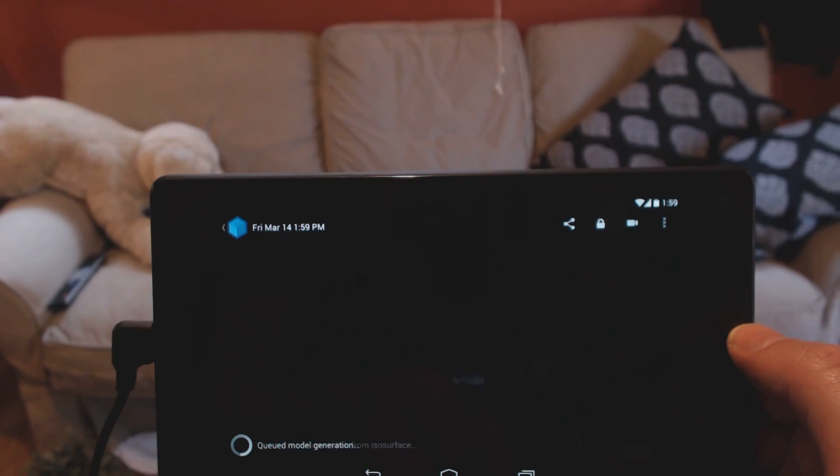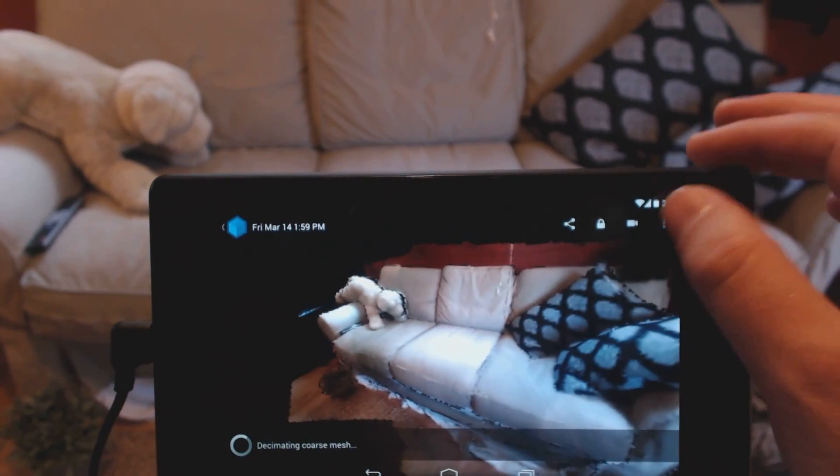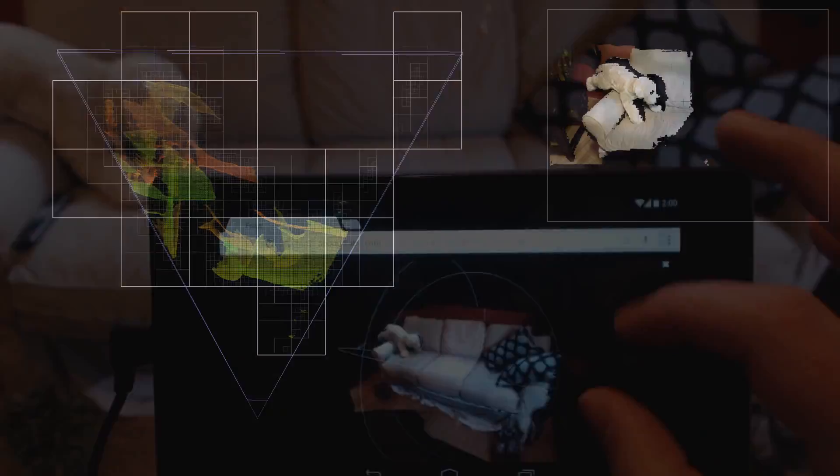Your scan is saved and ready instantly. Keep it private or share a link so others can view it in a web browser. Capture scenes of unlimited size, always at high resolution.